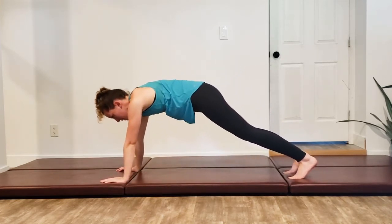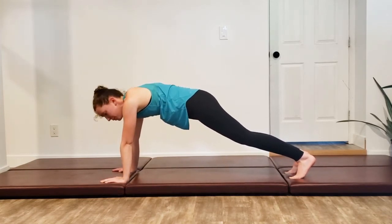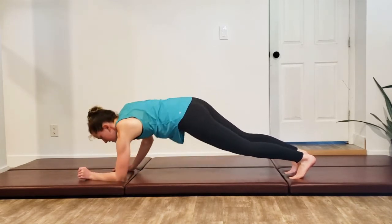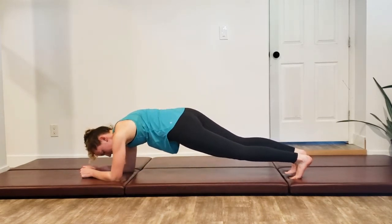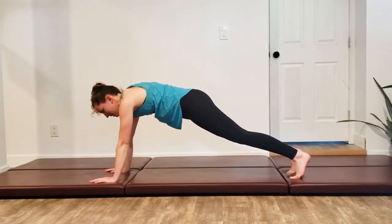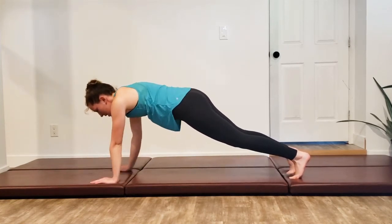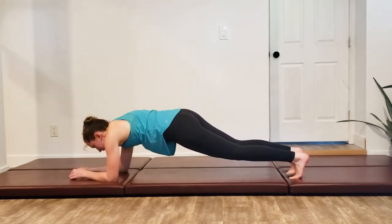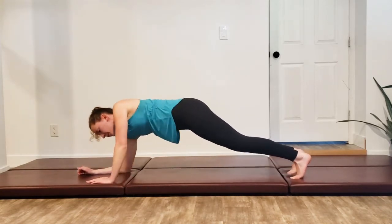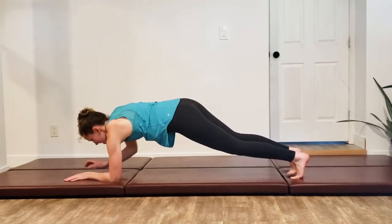Come forward back into your plank and we're going to do some up, up, down, down. If you can't plank on your wrists, stay down and instead do a couple of hip swells. Otherwise, we're doing up, up, down, down — coming down, coming up — making sure that you alternate which hand is starting. We're going to do one last set here, coming back up onto our hands.